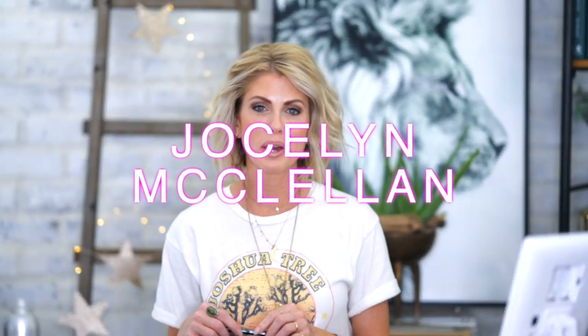Hey y'all, it's Jocelyn McClellan with Fit Mission Makeup. I'm so excited for this tutorial. I'm gonna show you what I wish I would have known three years ago when I was putting on way too much eyeliner and made myself look way too old, just from using too much eyeliner.